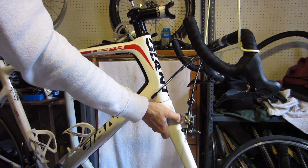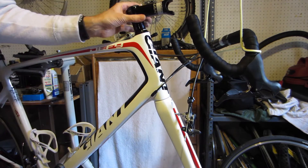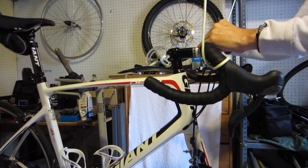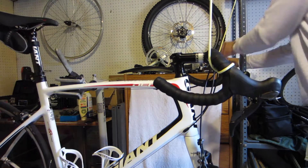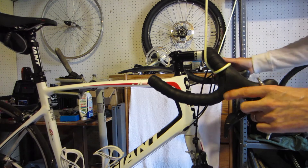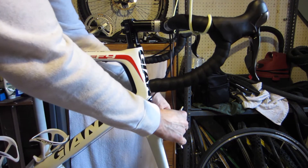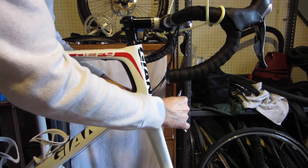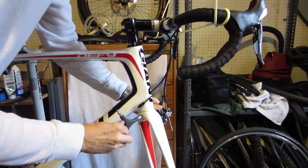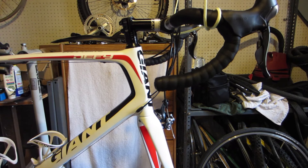I'll line it up later — I'm just going to put enough preload on it to keep it from falling out. Next we'll put the handlebars on. I've just put these in snug so I can still move the handlebars around. Next is the brake — I'll just slide it on, just snug so I can put the wheel on and adjust the brakes.